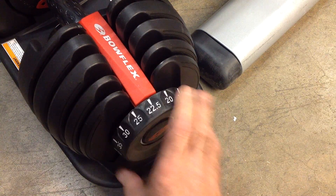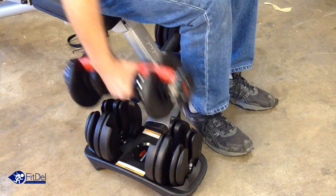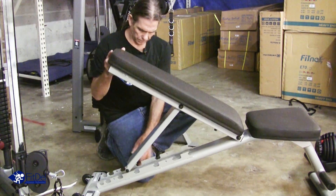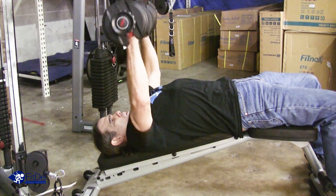So check this out. Turn the dial from five pounds to 52 and a half pounds to your desired weight and go. Add the Body-Solid adjustable bench to take your workouts to the next level with over 80 different exercises. Note: you will get better results training with dumbbells than you ever will with straight bars and machines.